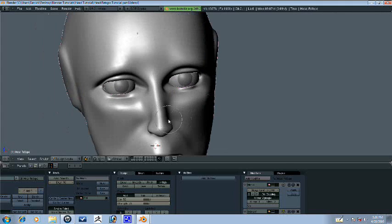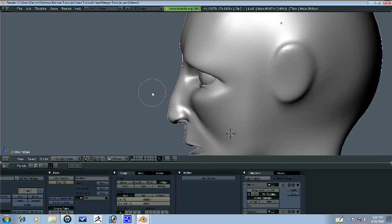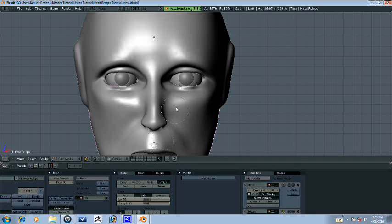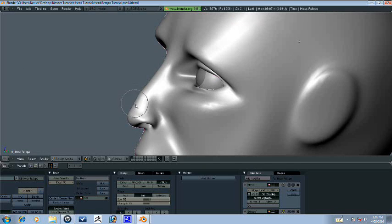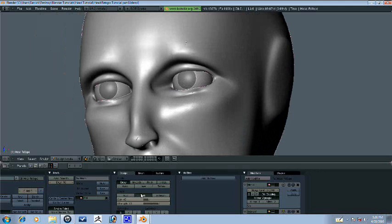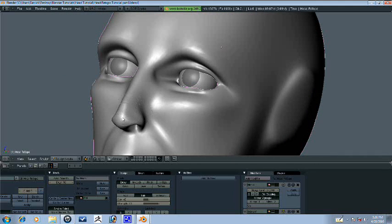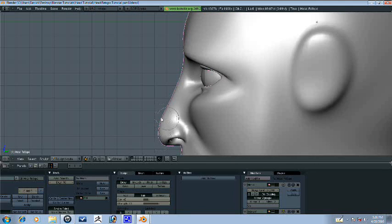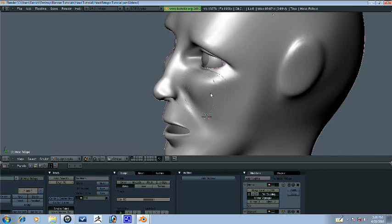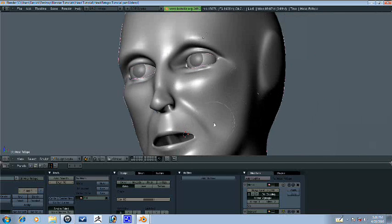I just want to inflate this. Well for some reason Blender is not functioning properly. So with inflate and draw and things like that, normally it works as sub. This is weird — I have to have sub on in order for it to act as add, which is strange. But what are you going to do? Let's go ahead and get grab and move this around. Bring out his cheekbones.